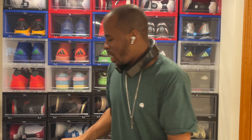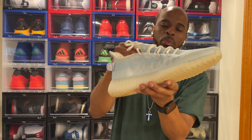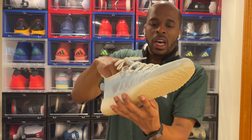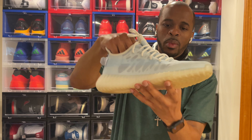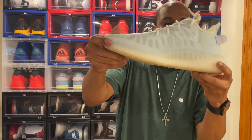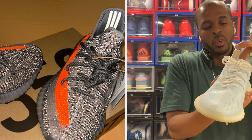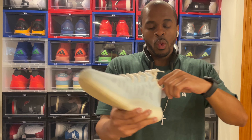Then Adidas also came out with the Yeezy 350 V2 Mono series, which is mostly mesh. You can see the paneling — it's a different type of paneling on the interior of this version versus the standard V2. It's pretty much full mesh with paneling to keep everything upright, the same rubber design, the same Yeezy boost exposure at the bottom, and the heel tab on the back. Most Yeezy 350 V2 models have three reflective stripes on the back near the heel, plus additional padding at the heel compared to the V1.